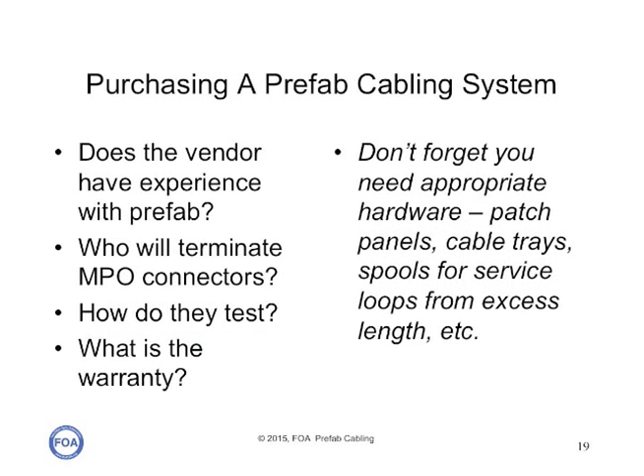When you're purchasing a prefab cabling system, the first thing you want to know is: does your vendor have experience building these cable systems? Do they or their subcontractors have experience with MPO connectors? How do they do their testing? And what is the warranty? You'll have to test it before and after installation and agree with your vendor if there are problems. Don't forget that you not only need the cable plant, you need the appropriate hardware: patch panels, cable trays, spools for service loops from excess length, and so forth.